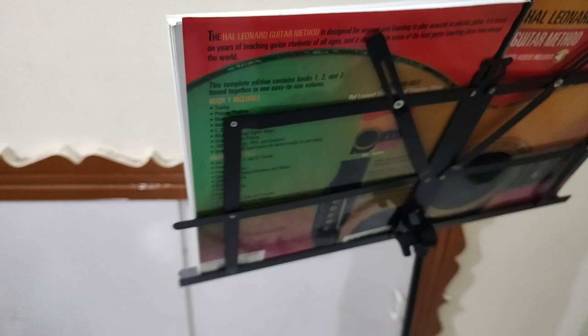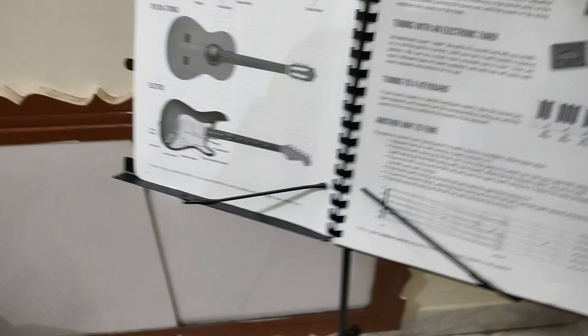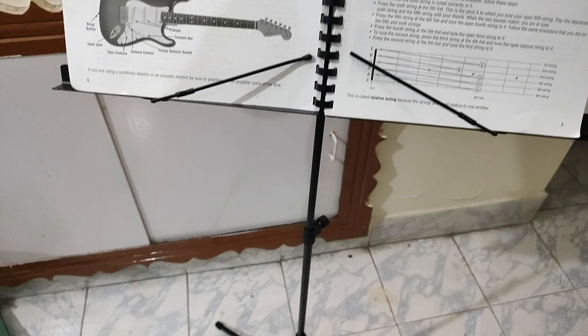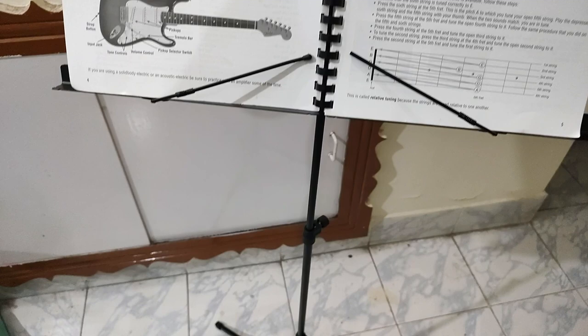There are spring-loaded stoppers like this which hold the page in place. Overall I'm not too unhappy considering the price of 550 rupees that I paid.